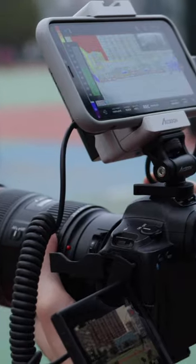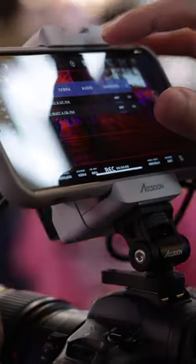This is the Axun CMO, an HDMI to iOS adapter. First, let me show you how to rig this to the camera.